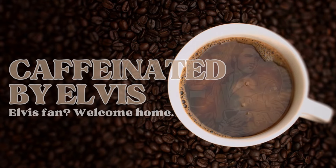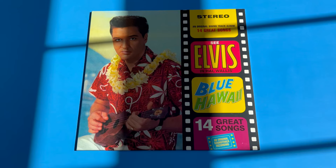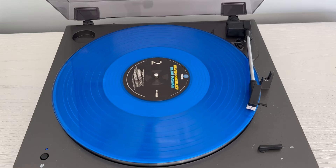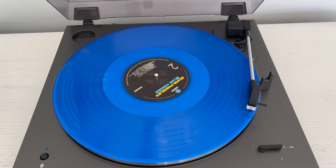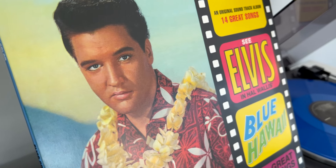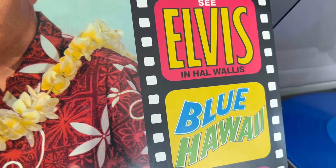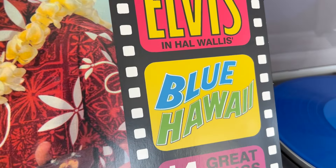The image is one thing and a human being is another — it's very hard to live up to an image. Welcome back to Caffeinated by Elvis. In today's video we are taking a look at Elvis's album Blue Hawaii by Wax Time Records in a blue vinyl. The front of the album is the original album cover with Elvis and the ukulele, labeled stereo with 14 tracks, Elvis in big letters, the name of the film Blue Hawaii, and the 14 soundtrack songs.